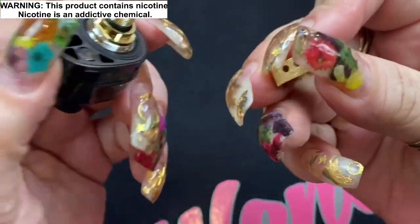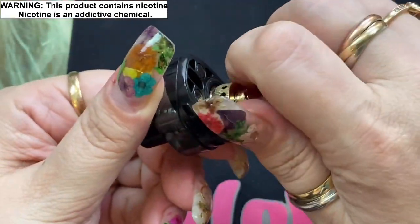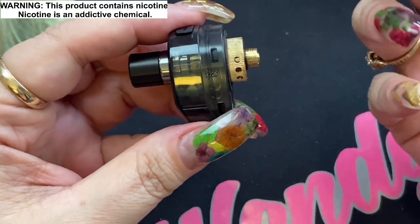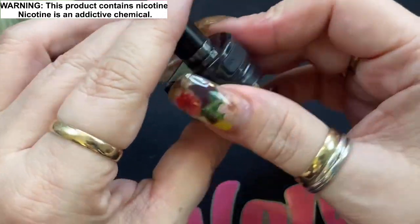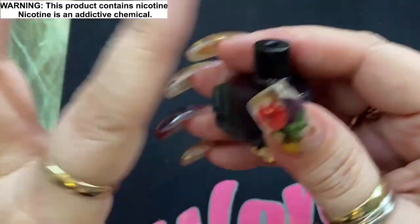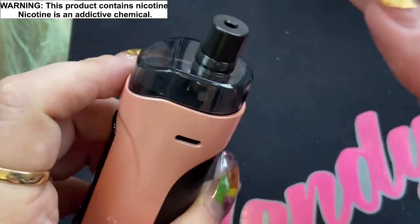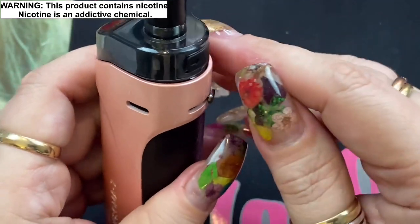When installing, notice there's a flat edge on the coil and a flat edge on the pod socket — just like most of the platform series. Make sure the flat side aligns, then push it in fully so there's no gap. Then take your airflow ring of choice. Since I have the 0.3 ohm coil, I'm putting on the open airflow ring because I want full airflow for this direct lung coil. To fill, there's a fill port right on top of the cartridge.